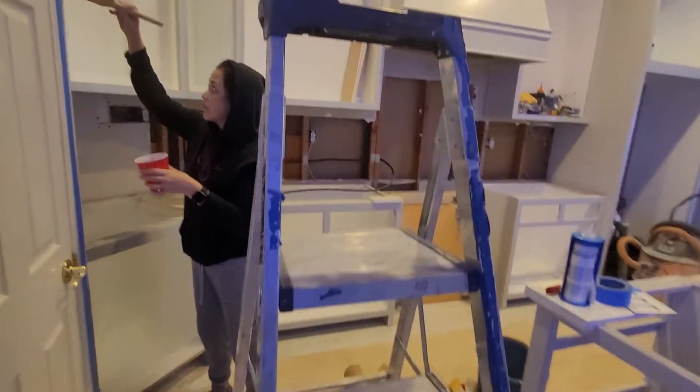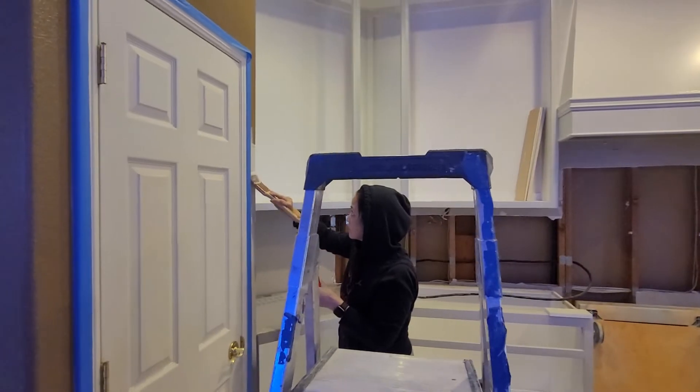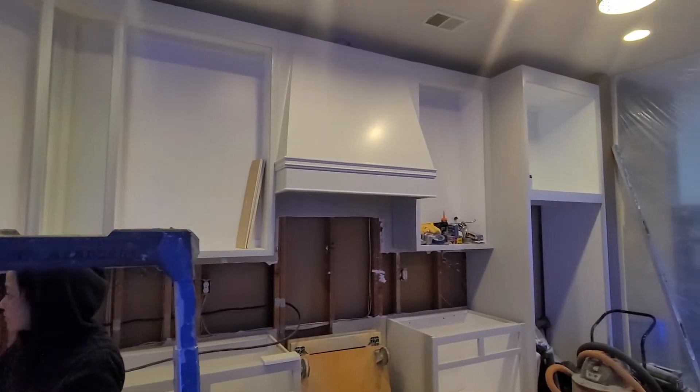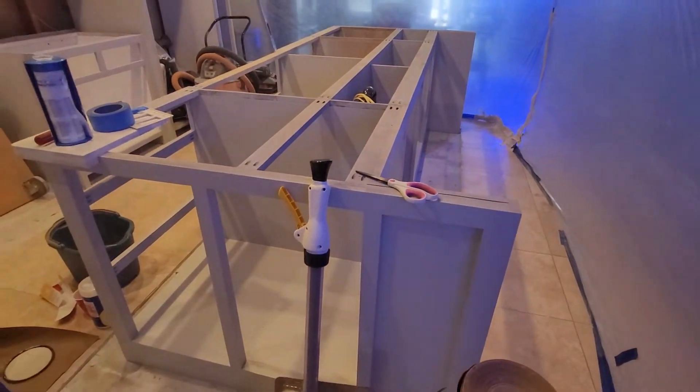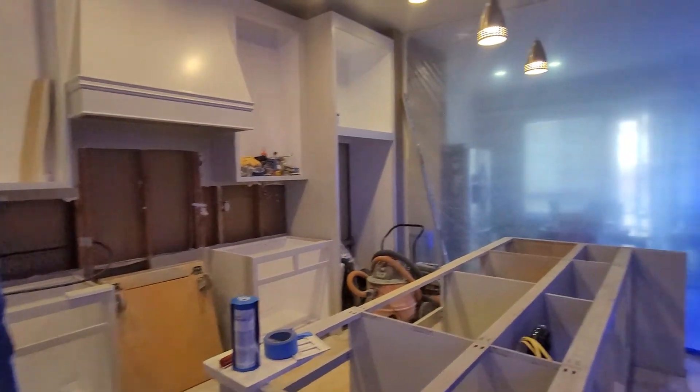Right now my wife is painting. Kitchen's almost done — we did the island, new cabinets, waiting for our appliances.